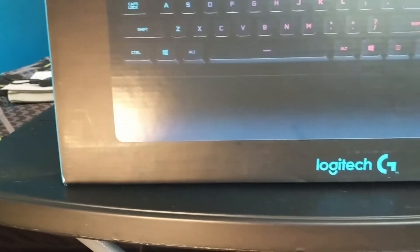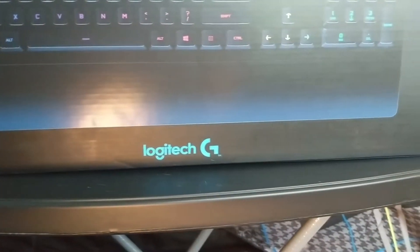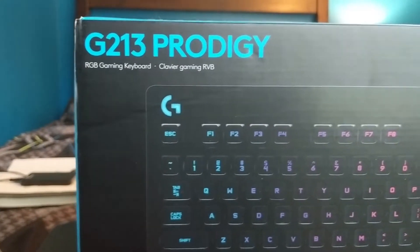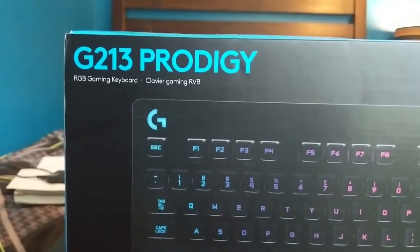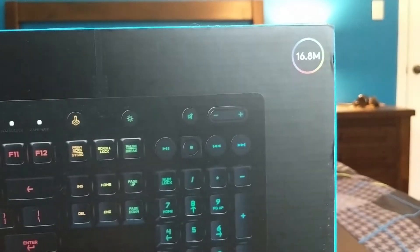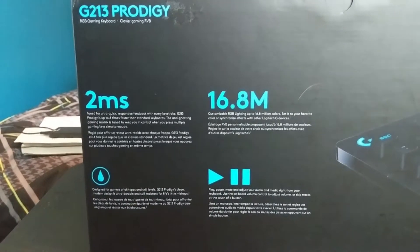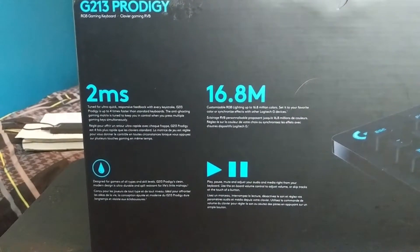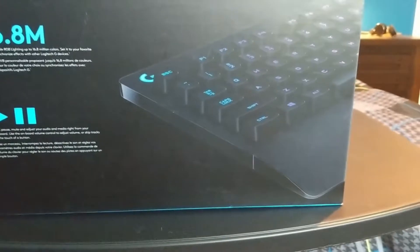These are some of the best RGB keyboard, mouse, and mouse pad gaming equipment you can get on Amazon right now. The keyboard has tons of features, especially with the Logitech app software. You can set up certain keys to be whatever you like — the F1 keys can be customized to do different things.